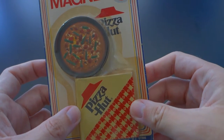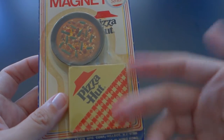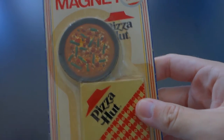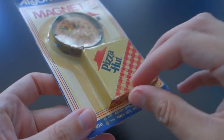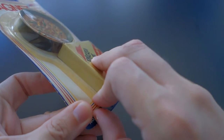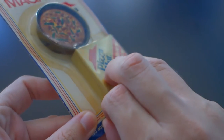Papa John's is slightly better than Pizza Hut, but it's in the same league of bad pizza. Anyway, I'm going to open this now. I want to make sure I get this on video properly. Opening up a magnet from 1985 — you don't do this every day. It's peeling off very easily.